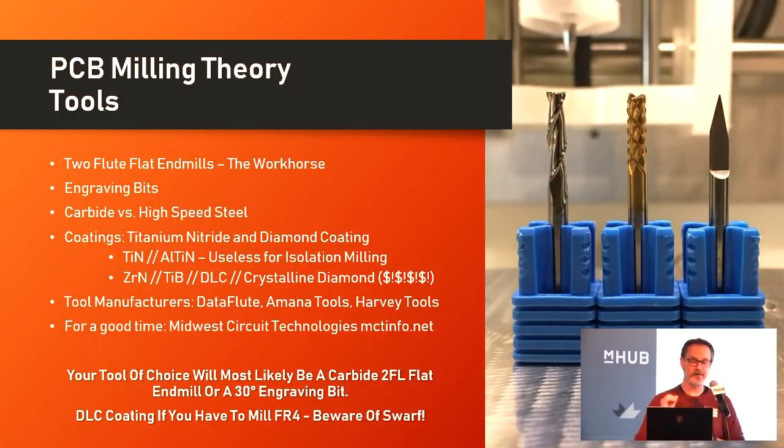There are some tool manufacturers that really specialize in this. Data Flute is one of them. I've also seen good data sheets on tooling from Amana Tools and Harvey Tools — Harvey Tools in particular, regardless of whether you're milling PCBs or milling giant blocks of titanium, all of their documentation is excellent for learning about tooling. And I found this company, Midwest Circuit Technologies at mctinfo.net, which has an entire site that talks specifically about tooling, materials, coatings, and tool geometries for the PCB milling industry.